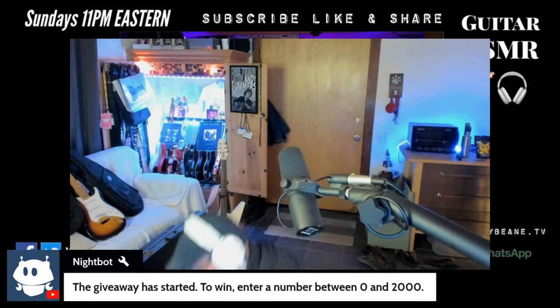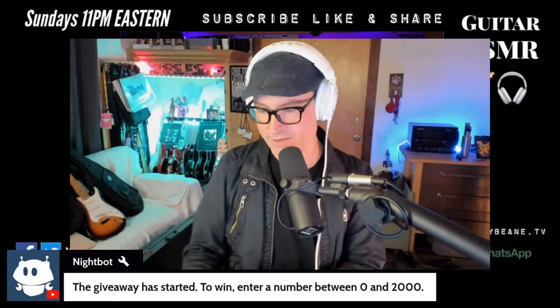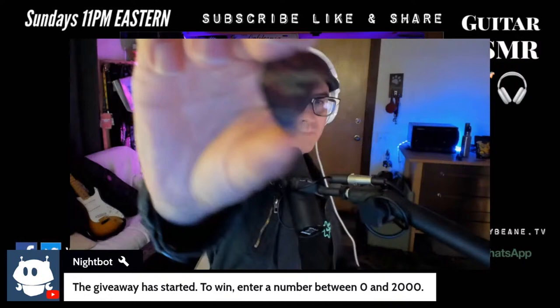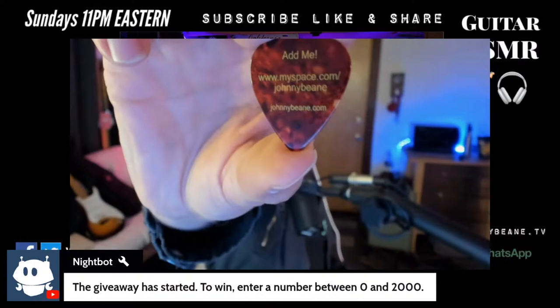I'll also throw in a Johnny Bean pick — I just found a whole bunch of my guitar picks in the case with that guitar. These are my own JohnnyBean.com picks. And here's how far back some of these go — some of these actually say 'Add me on MySpace,' which hasn't been around in decades. Nobody's over there at least. This pick goes back to like 2007. We'll throw in the more current JohnnyBean.com one.